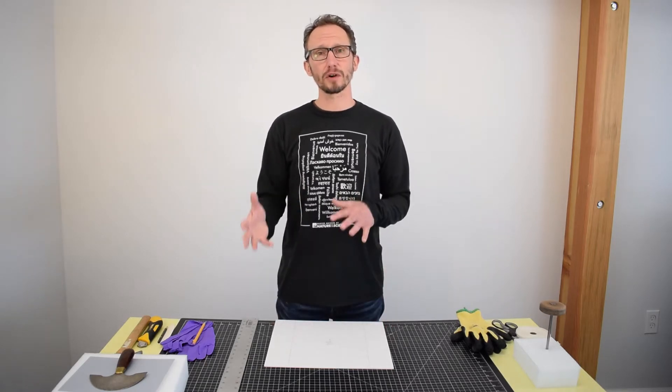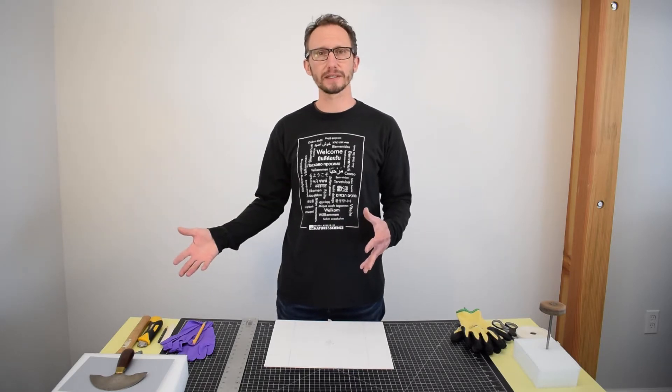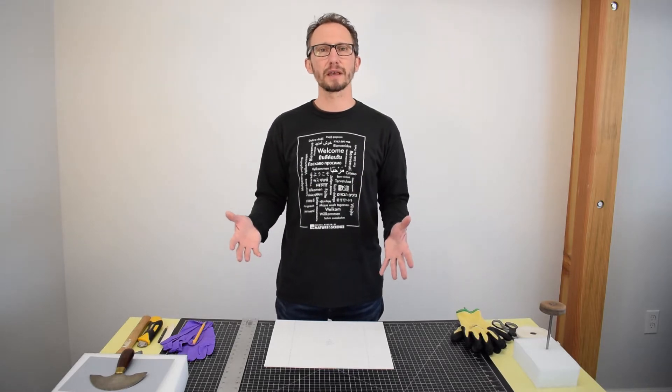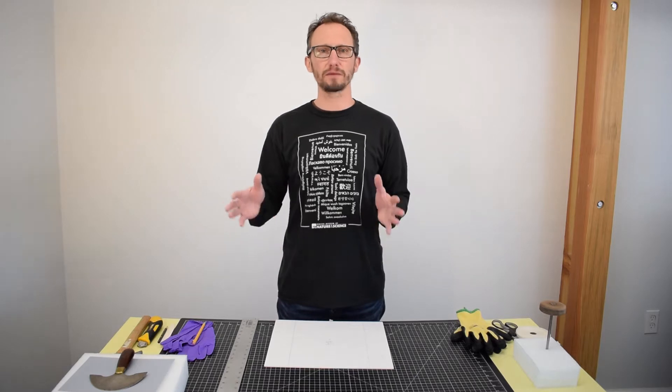We're going to get started first by showing you a supply list of all the tools that we're going to use in this process. And as soon as that list has gone by, I will continue and show you step-by-step how to create one of these really nice flexible mounts.